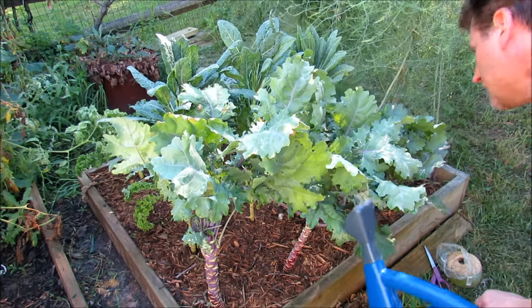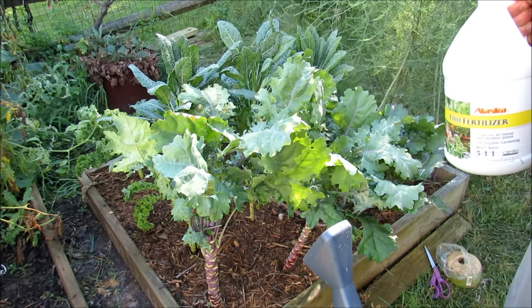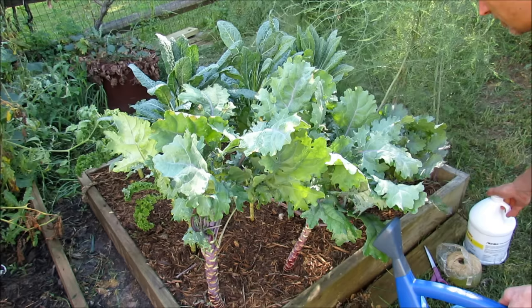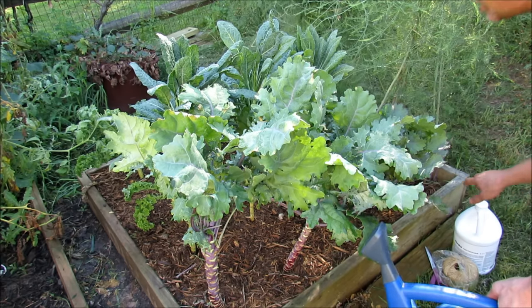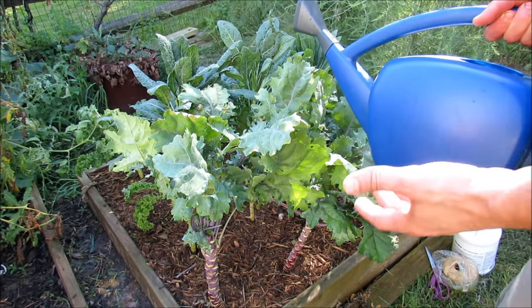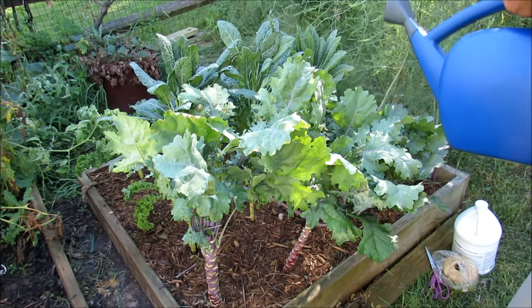What I'm putting in here is fish emulsion — it's an organic fertilizer. I use both organic products and chemical fertilizers, or fertilizers processed by people. Fish fertilizer is great. There is a concern that sometimes fish could have heavy metals, but that's something for you to look up and learn about.